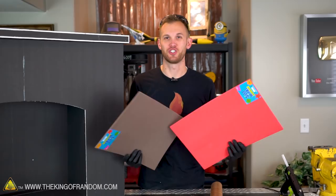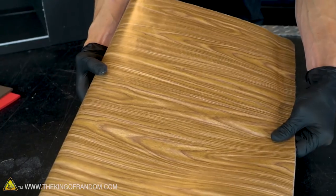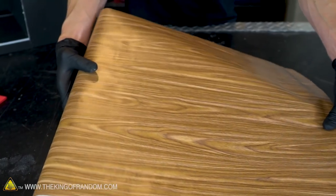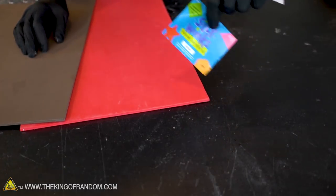To make the bricks we're going to be using these sheets of craft foam, and to make the mantelpiece look like it's made of real wood we'll be using this wood-grained contact paper. Most of the outside of the fireplace is going to be covered in the bricks made from these foam sheets, so let's get slicing.